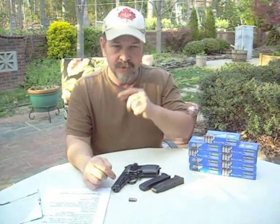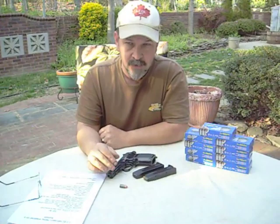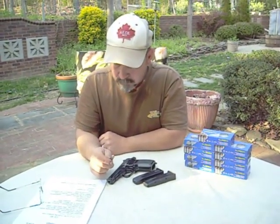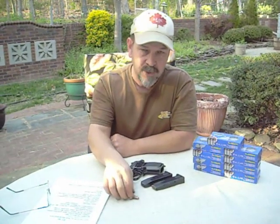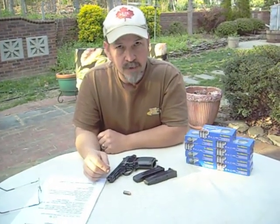They also make a CZ-83, which is the civilian model. It looks very similar to this, and I think it may be a little more money but not too much more. It comes in a couple of different calibers: the 9x18 Makarov, the .380, and the .32 ACP. So you get a little variety there if you wanted that.